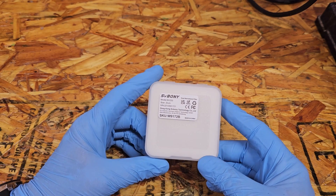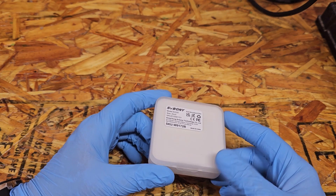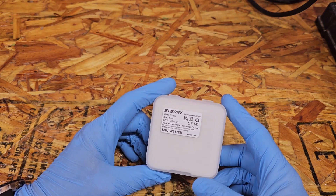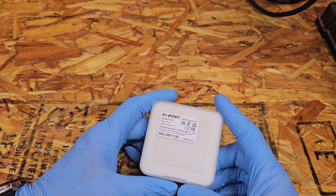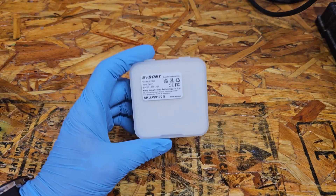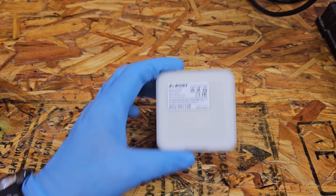I couldn't not do it. So I've had this filter for a little over two months now, but with the time of year and the weather we've had since January, I haven't had a chance to even see a nebula. But the next couple of nights are supposed to be clear, so we're going to try this out. The plan is to pit it against my other filter, the SV Boney CLS filter.